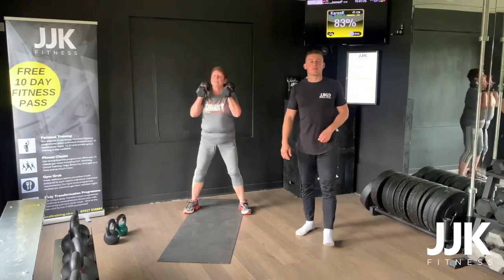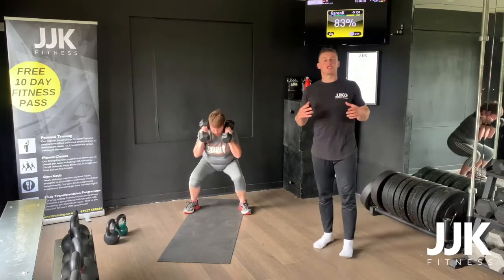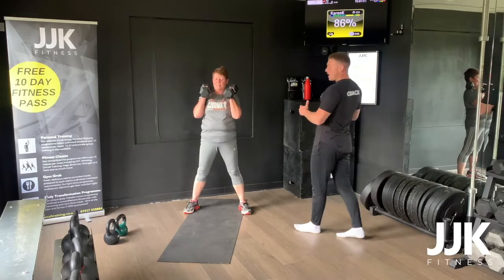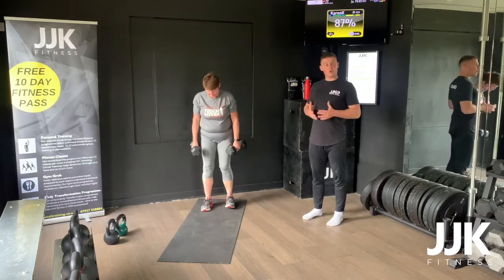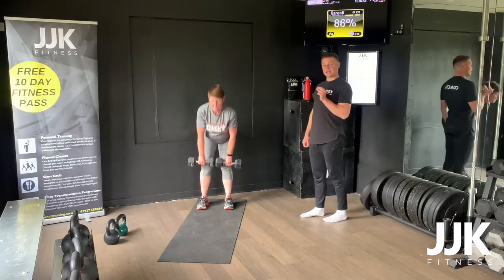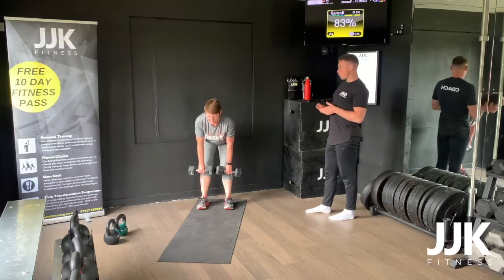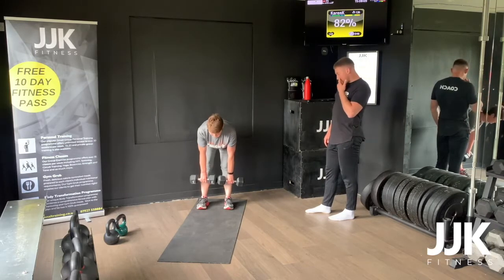If you guys want to plug into some music, we've got playlists on Spotify — just search JJK Fitness and you'll find loads of different playlists: spinning, HIIT training, METCON, etc. Coaching points: feet nice and wide, drive the heels to the floor. Second movement into those deadlifts — shoulders back, chest up, maintain that neutral spine, extend those hamstrings, driving back up. Make sure you're not curving the shoulders at the bottom Karen — keep a neutral spine, dumbbells running middle of the shins, less bend on the knees.